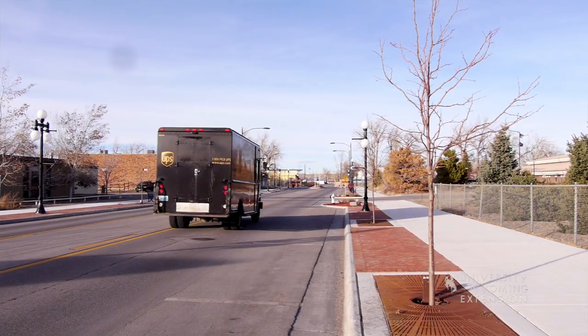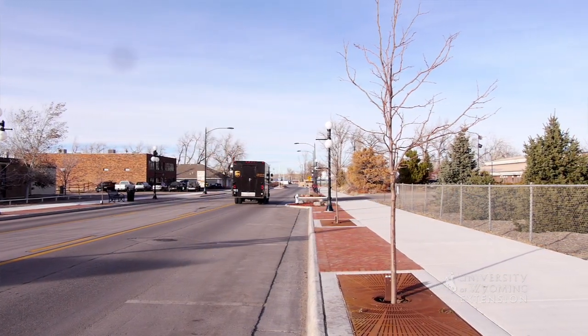While trees along our streets are certainly a welcome sight in our urban landscapes, we have to be especially careful when selecting and thinking about the maintenance of those trees.